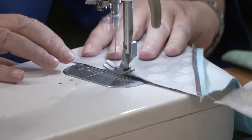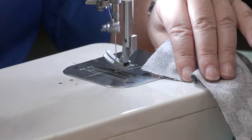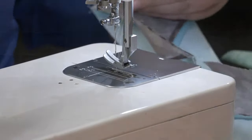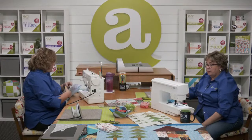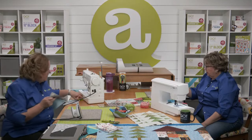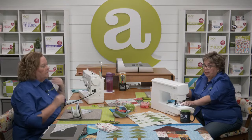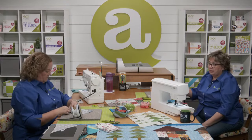I don't usually use leaders and enders, and there are people who make whole quilts with their leaders and enders. Usually I'll go several times without having anything get stuck. Pam's got a single needle hole on her throat plate, so she really doesn't need that.